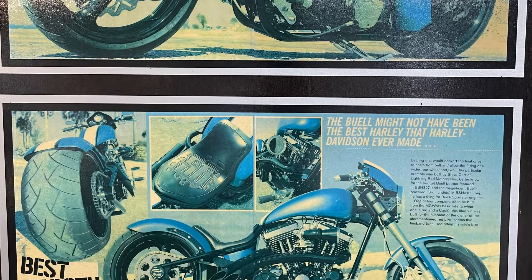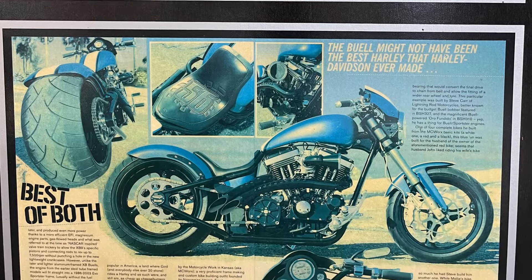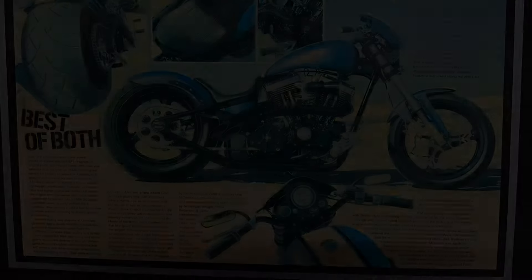That's the story of John's bike. This is the plaque that we have hanging at Samson V-Twin on the wall for John's bike. We're real proud of it and we sure do appreciate John. That's the story of John's Blue Buell. I'm Steve Carr — I'll talk to you later, thanks for watching.